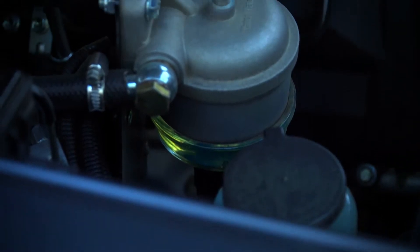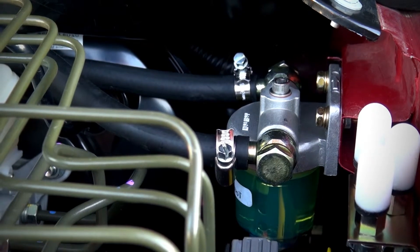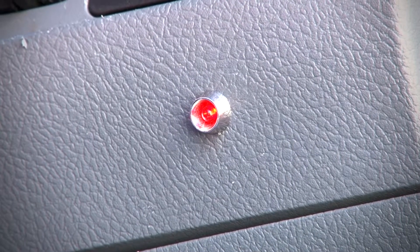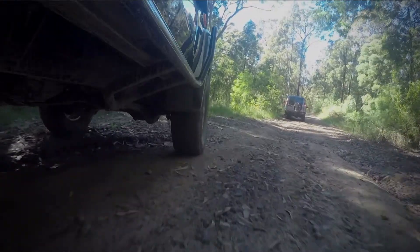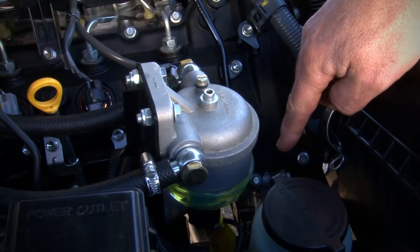By fitting one of our water watches, this will guarantee you to detect water when you've got it. If you're driving down the road and your alarm happens to go off, don't panic. Find a safe area, pull over, have a look at your water watch. It'll show that it's got water in it.